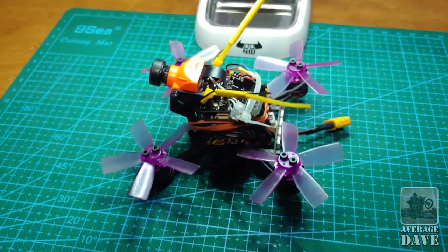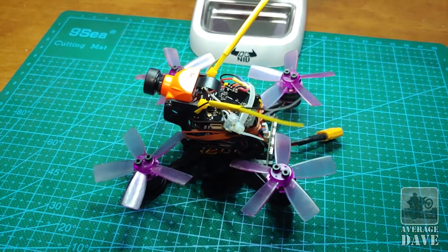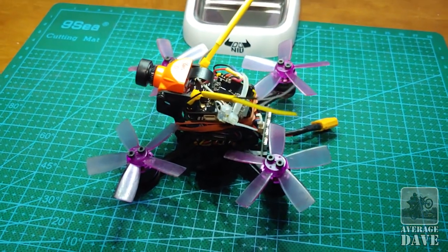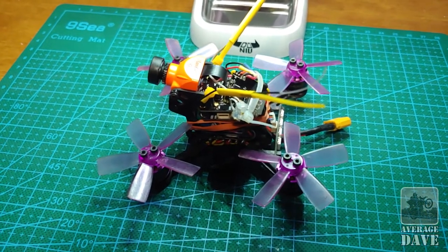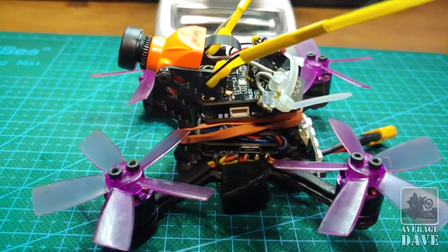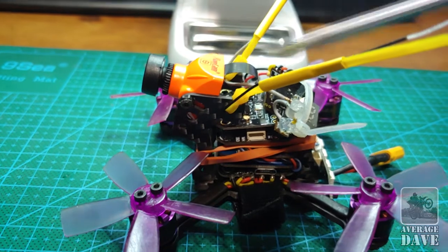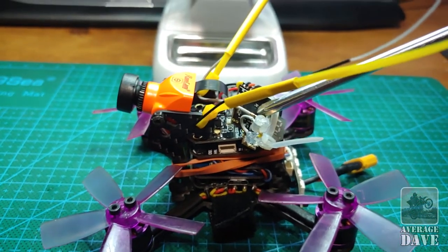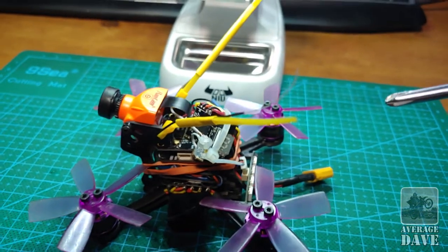I haven't seen any videos specifically on this, not specifically with this quad or what people have done, so I wanted to do a video showing some of what I've got going on here. This is a Lizard 95 that I've taken and put a Runcam Split Mini on, and an EACHIN VTX-03, and removed the stock components.